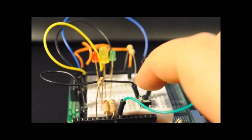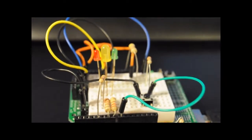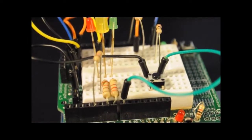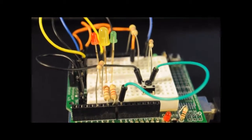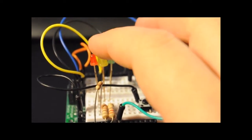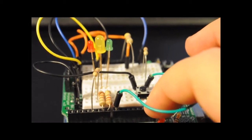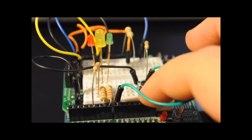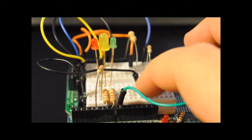With the correct long-short pattern, the door would open. Obviously this is just a proof of concept because I would actually have to wire this up to the motor. Also for security reasons, I'd probably disengage the yellow LED so there's no actual visible response when you input, so you'd have to know there are 8 inputs to even figure out what to do. Let me show you one more time.